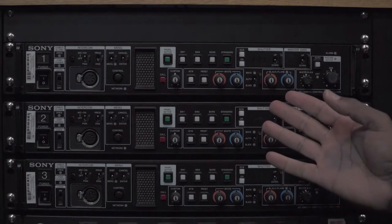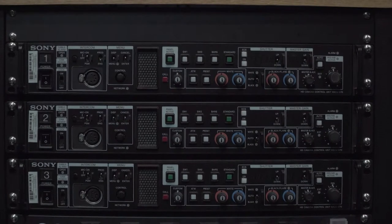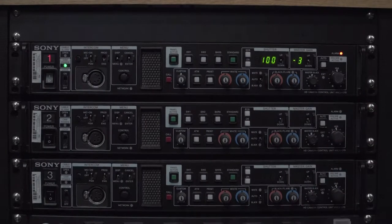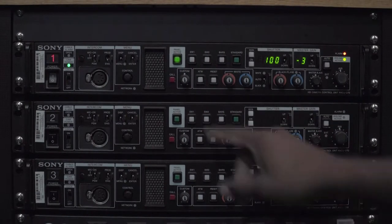This is the camera CCU units, or control units. To turn the cameras on, you hit the power button. Once the units are on, to use any other camera controls, you need to hit the panel active button. Once that panel active button is hit, all of these controls start to work.